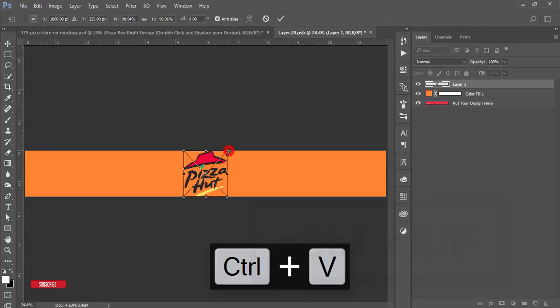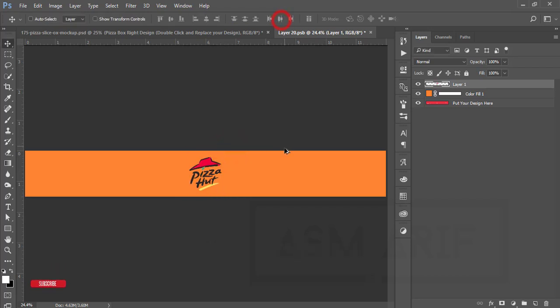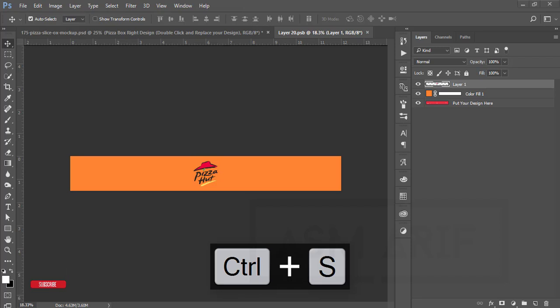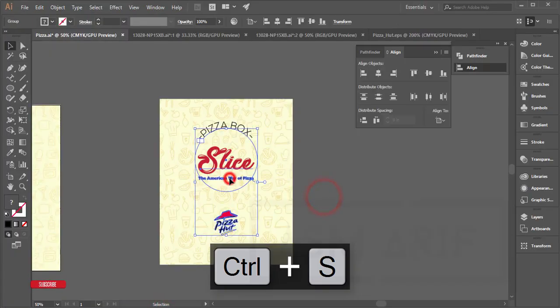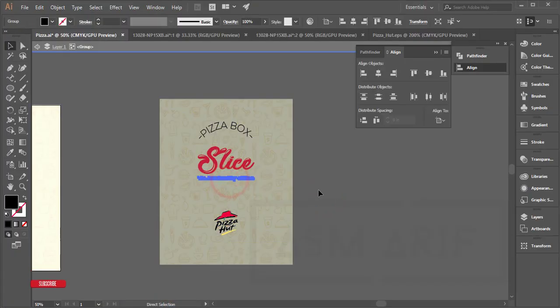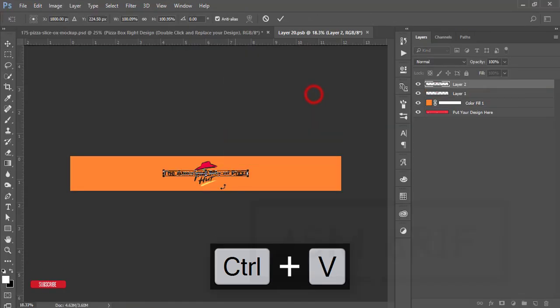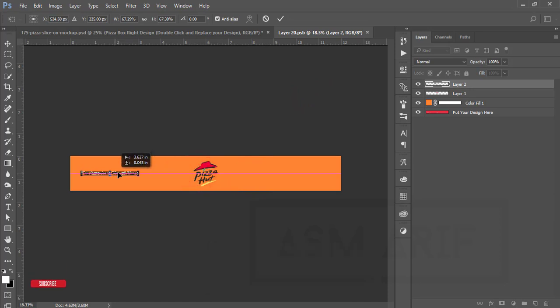From the Illustrator design, I'll take the Pizza Hut logo — press Ctrl+C, then Ctrl+V here — select and hit OK. Make the logo a little bit smaller. If you want, you can also add the 'American Way Pizza' text — press Ctrl+C, then Ctrl+V in Photoshop. Place it in one corner and hit OK. Press Ctrl+S to save.